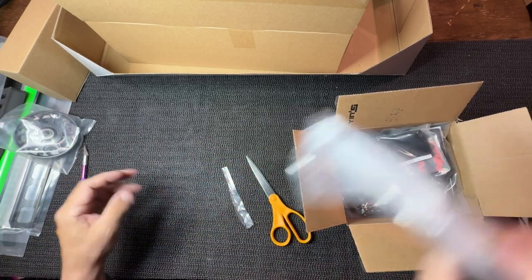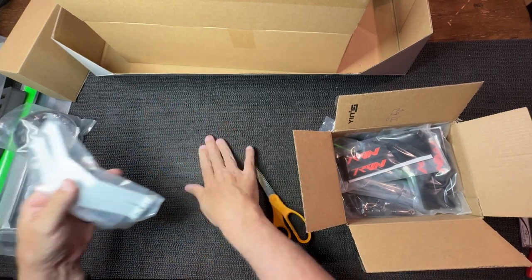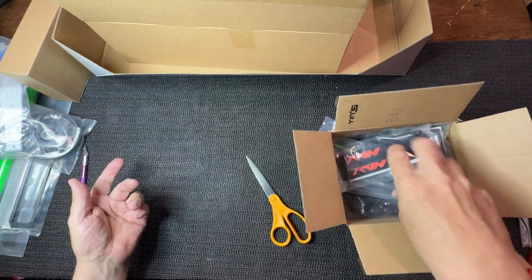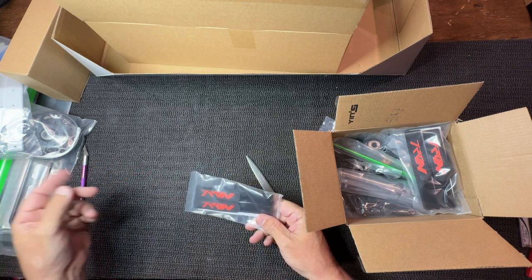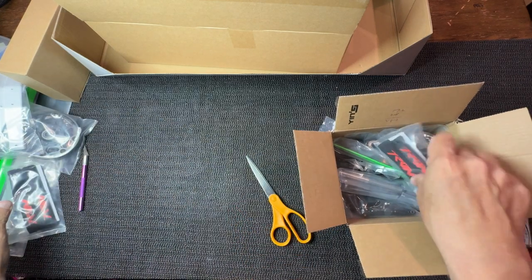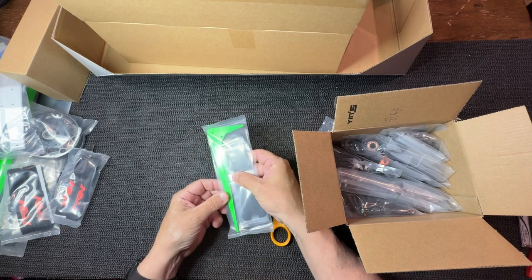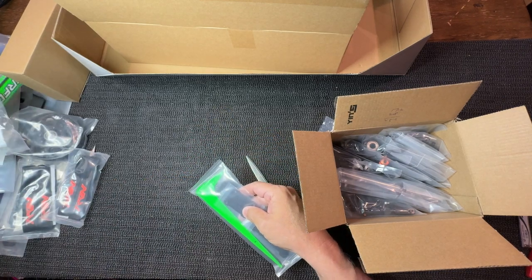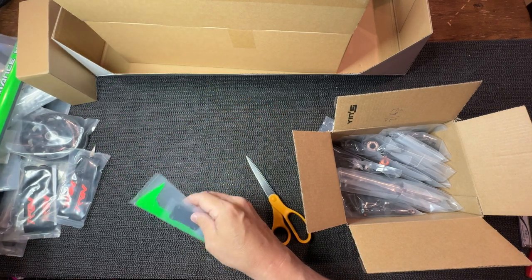Super beefy landing gear - same landing gear, these things are strong. I was doing touch-and-gos and they never break. On other helis I sometimes break them, but on this one and on the RAW - the RAW is another one that's a tank. These are the Tron-themed battery straps - two of those. And we have the fin, which is beautiful in person. It's that transformer style - look at that, it goes really well. Pretty awesome.